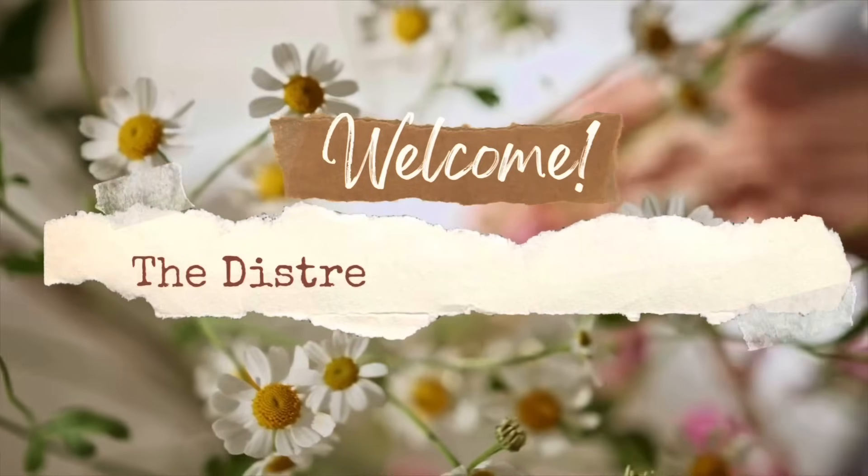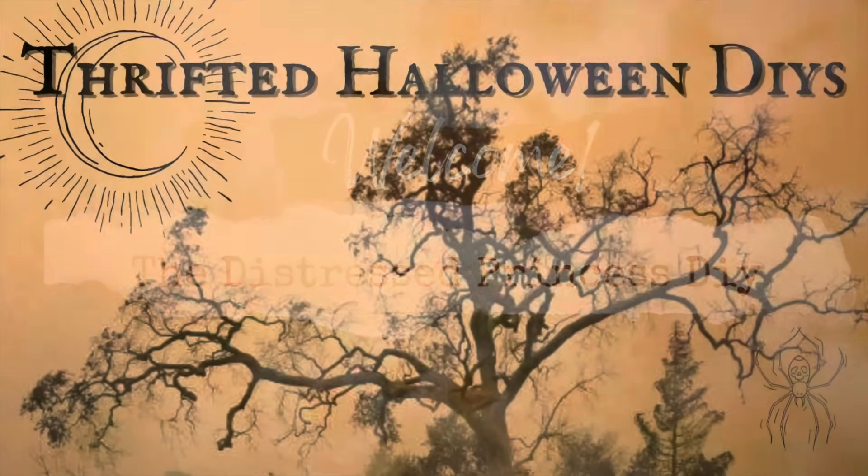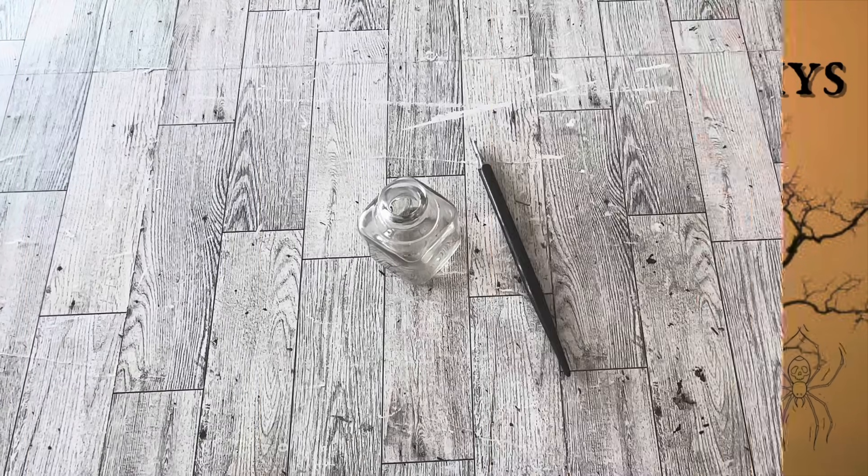Welcome back to the Distressed Princess. I'm Rhonda. In today's video I'm working on thrifted Halloween DIYs. Let's get started.